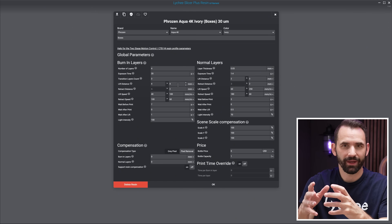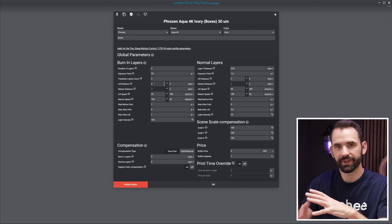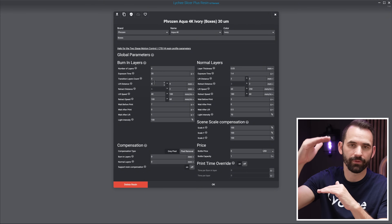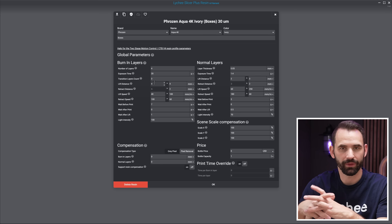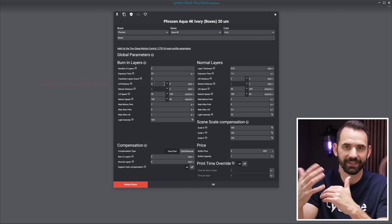Now let me show you the settings I use for all three printer sizes that I've found to be pretty much perfect every single time. For lift distance on the burn-in layers, I have it set to four and four — four millimeters up slow, four millimeters fast, a total of eight millimeters, then eight millimeters back down, so 16 millimeters of travel per layer. I don't bother dialing these in because there are only four burn-in layers, so extra time here is basically nothing. On a larger printer like the Revo, I keep these settings exactly the same — four and four, 16 total.